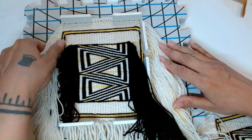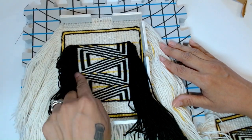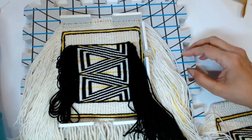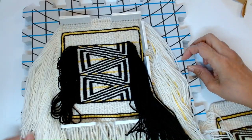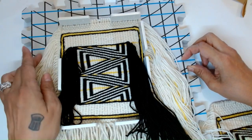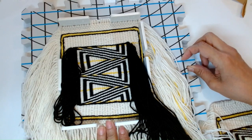Here we have the lightning pattern that has been woven and is sitting on a block. This is if you wanted to block your weaving — it's just an option. This is something very new to me and I really like the effect.